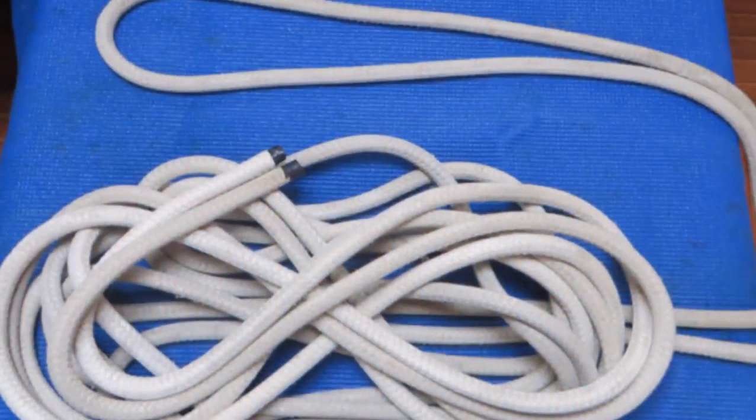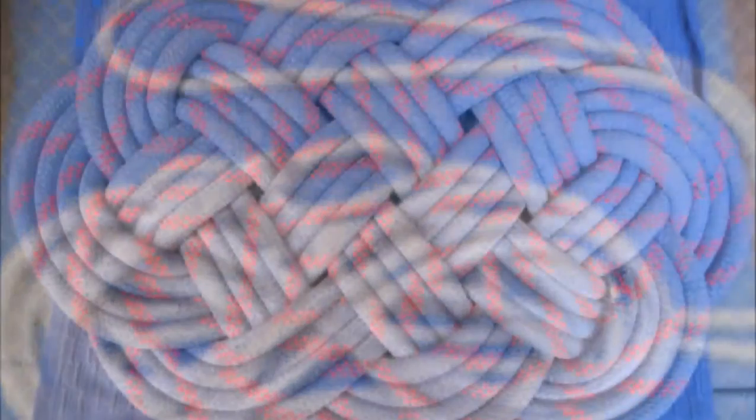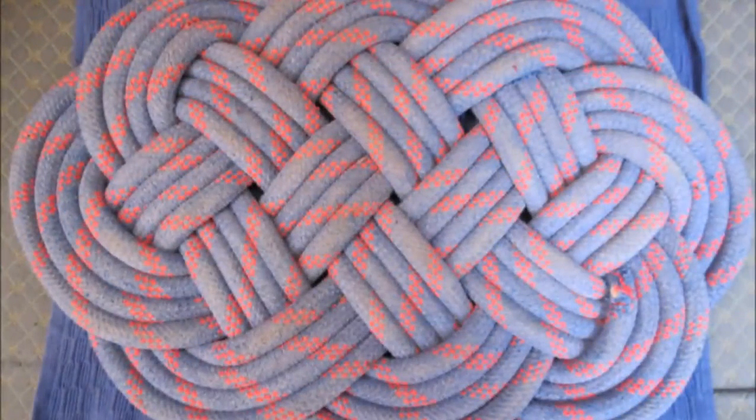We have hundreds of feet of line on Nine of Cups, and all this line is constantly wearing out. We probably replace about 200 feet of line a year. Rather than throwing it all away, I recycle it by making ocean-plat mats. They're comfortable and attractive below deck, they make nice welcome mats on the dock, and they're easy on the feet when we have to stand at the helm for long periods. We probably have six or so aboard for various uses.